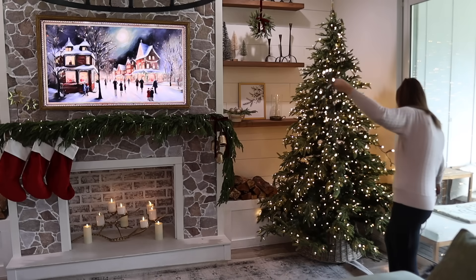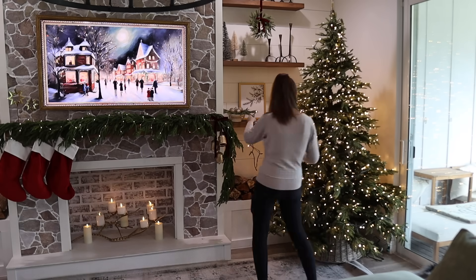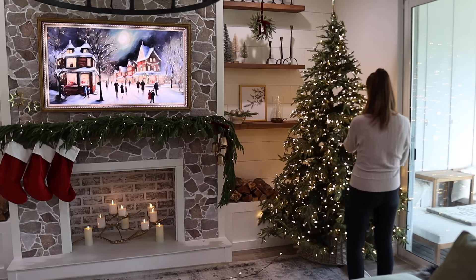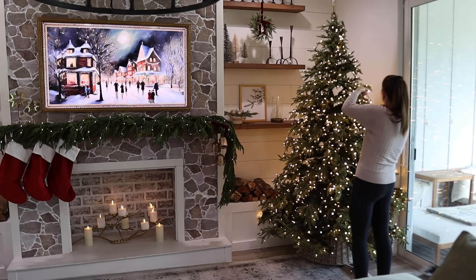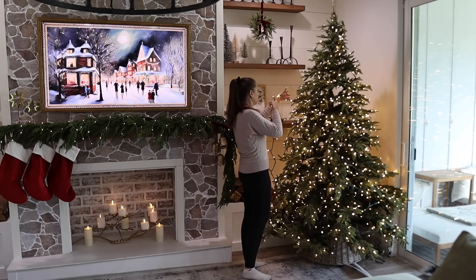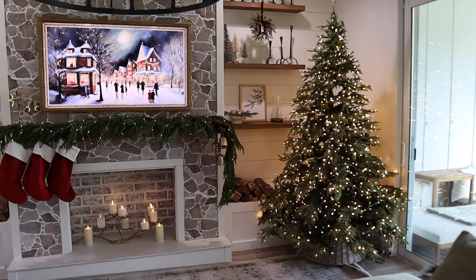Now it is finally time to decorate the Christmas tree. I love the viral twinkling tree from Home Depot, so instead of buying a whole new tree we didn't need, I decided to try to recreate that twinkling effect on my own tree this year. A viewer commented about slow fade twinkle lights — thank you so much. The original set I bought were regular twinkling lights and it was just too fast and distracting. So I returned those and got the slow fade twinkle lights, which are so much better — a calmer, more magical and pretty effect.